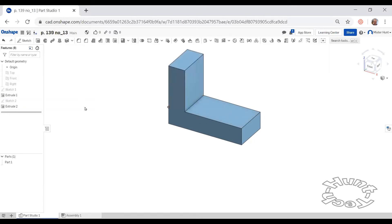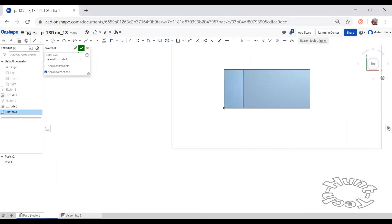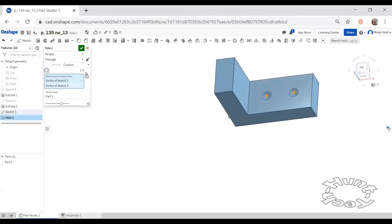Next, I'm going to make a new sketch on this surface and place two center points. I'm not concerned about where they go initially because I'm going to fully constrain them with dimension constraints. Each of these should be two inches from an edge, and these are three inches apart. Two inches from this end. I can use the hole command for both of these with a diameter of two inches.